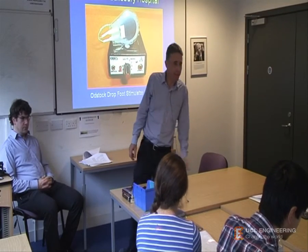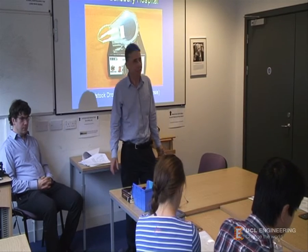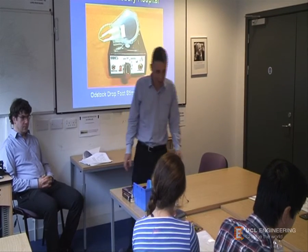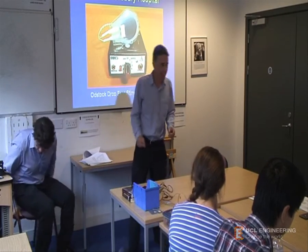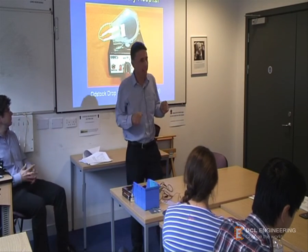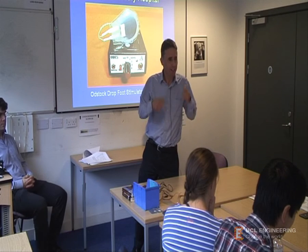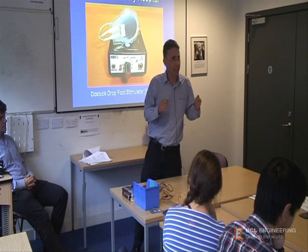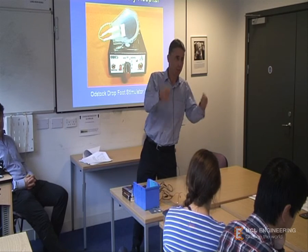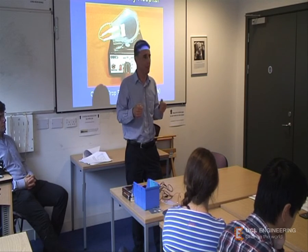Hello, welcome everybody. My name is Dr. Martin Frey and I'm a lecturer at UCL in medical electronics. Today I'm going to consider how we walk and also look at electrical stimulation to restore lost function.